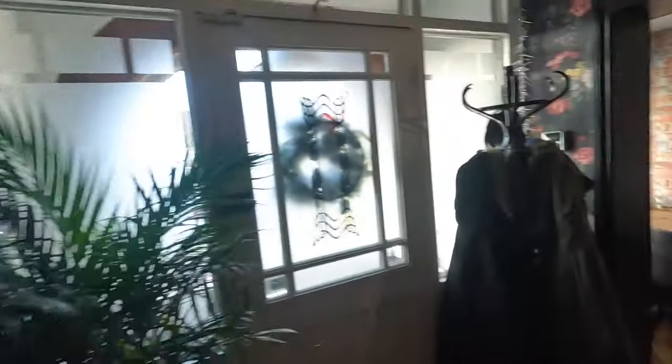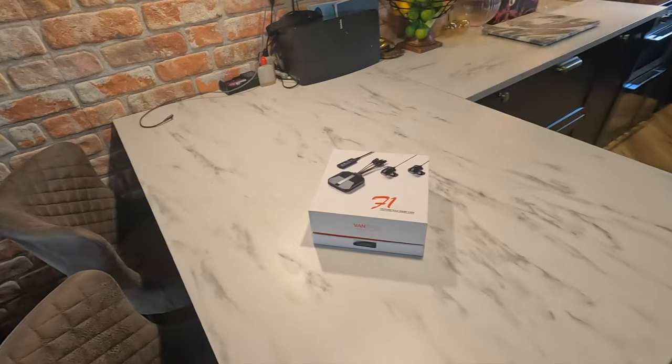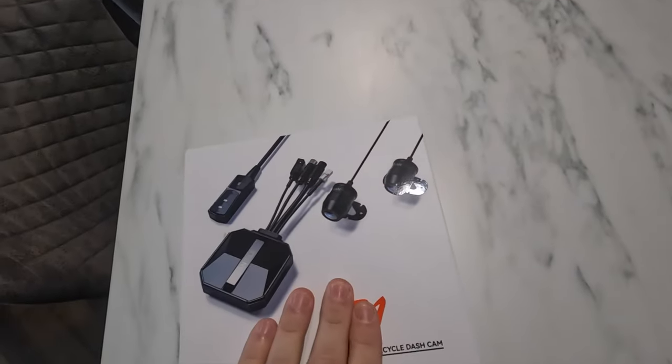Right, I've got something new to review. Come and have a look at this. So I've got the Vantrue F1 motorcycle dash cam.